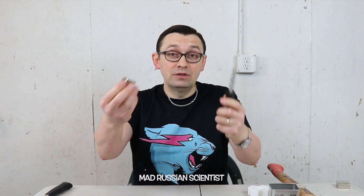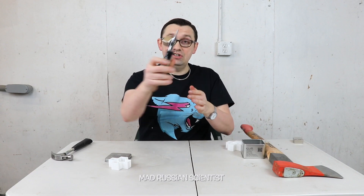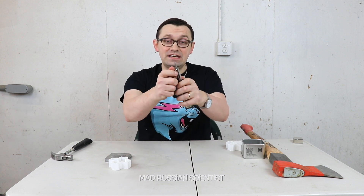These magnets are super strong. This one is actually a smaller magnet than this one, but look how strong it is. Look at this — it's just stuck here. It's actually not easy to take it out. There you go. Everything metal around here.